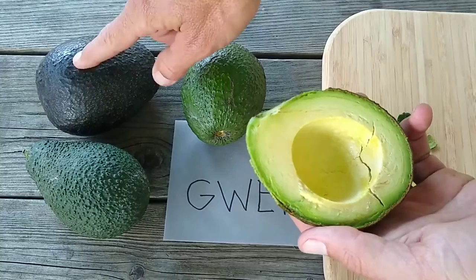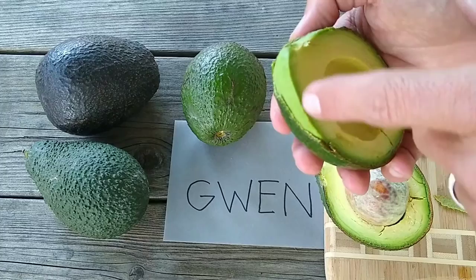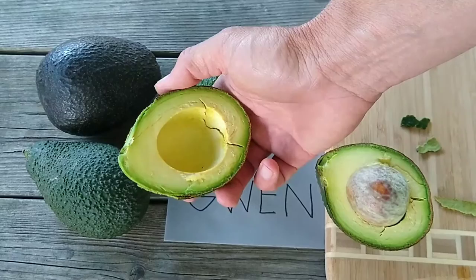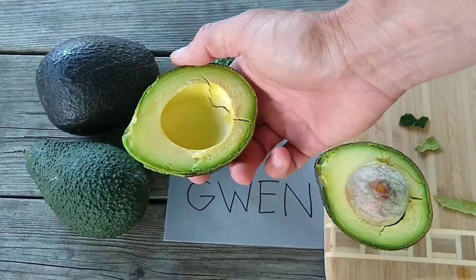It leaves a little bit of grit on the edge when you cut it open, but it's no big deal. The color is nice — this is early July, so it's just the middle of the harvest season for Gwen, but the color is still fine and it'll get better as the season goes along.